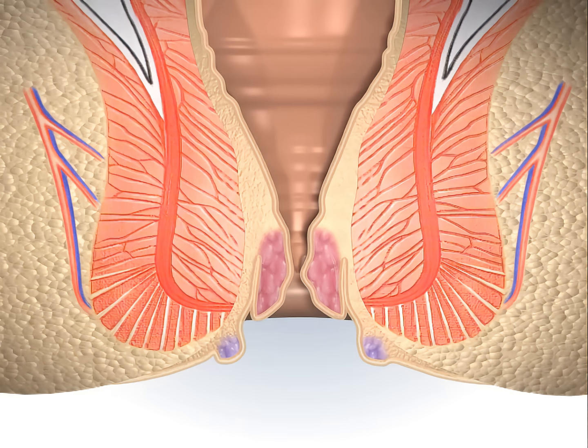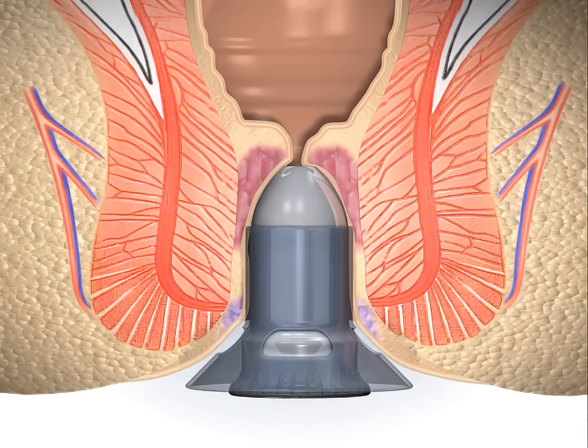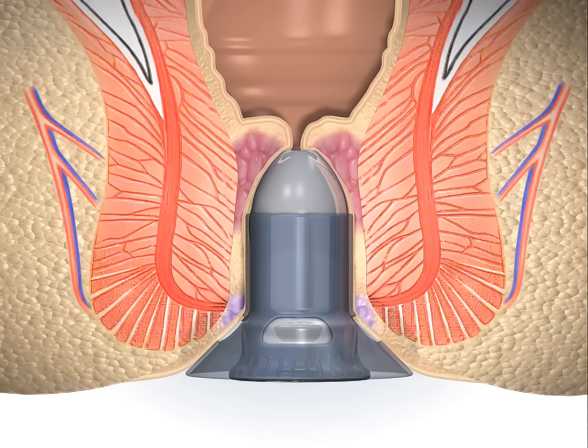This will help to prevent damage to the internal sphincter. The obturator is then removed and the circular anal dilator with the obturator in place is inserted. This pushes back the mucosal prolapse into the anal canal.